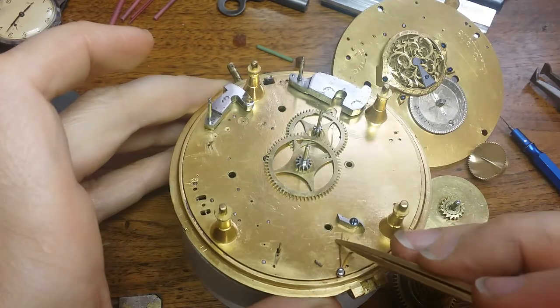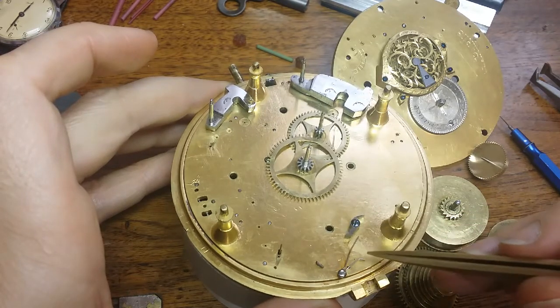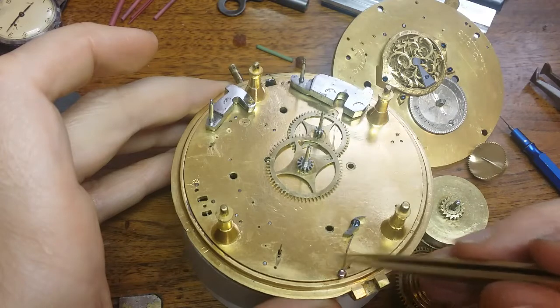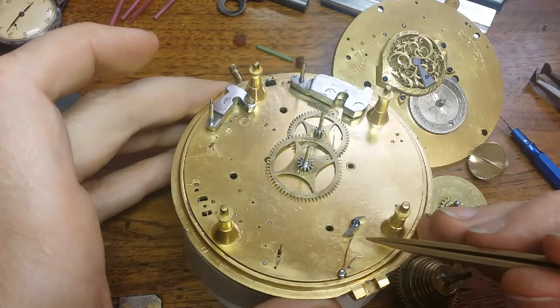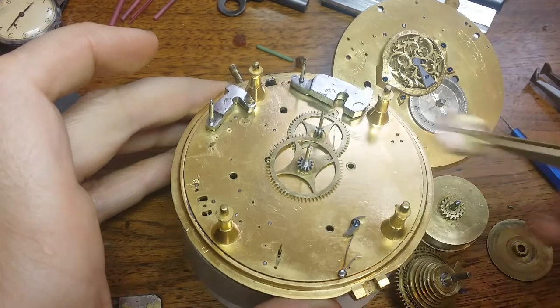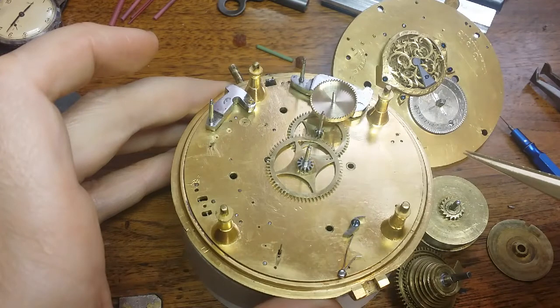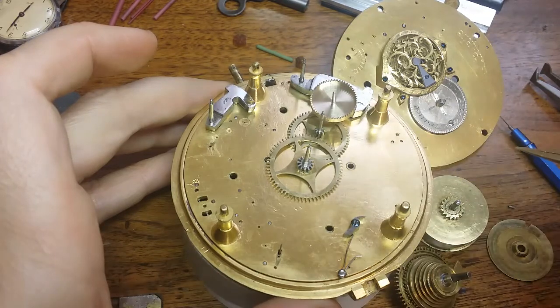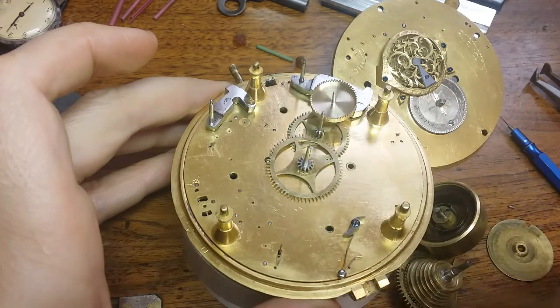That's another whole project, probably another whole video — just making that spring and guessing what the original shape would have been like. I think I can get something close. I wish it were as simple as having a working piece and moving on to the alarm mechanism, but no — we've got to do the finish work, find a better-fitting mainspring, and make a click spring. Then we can move on to the alarm mechanism.